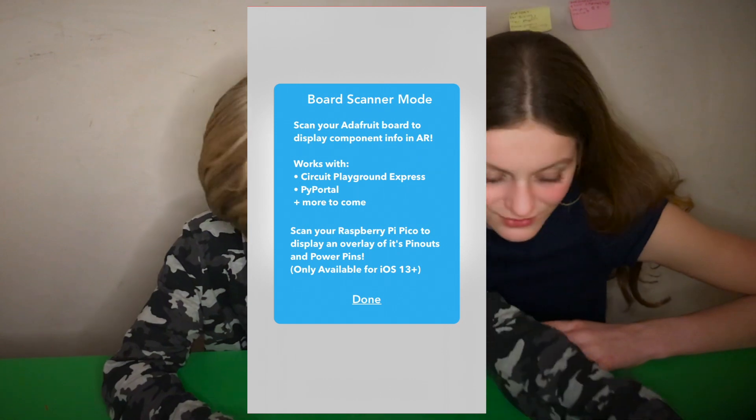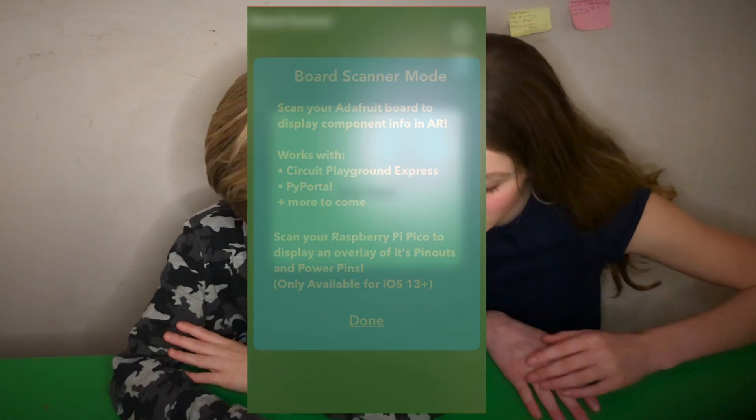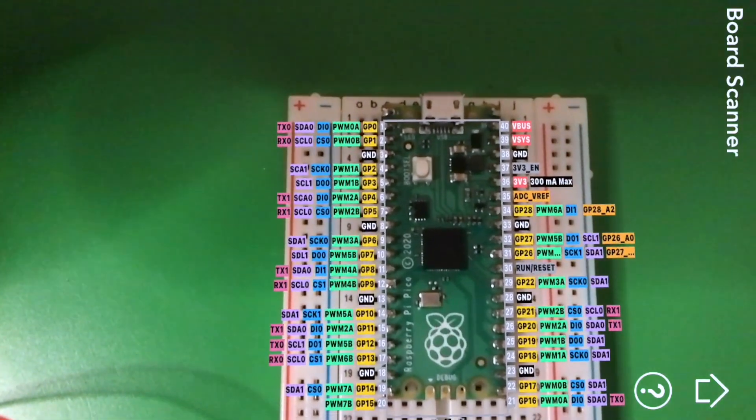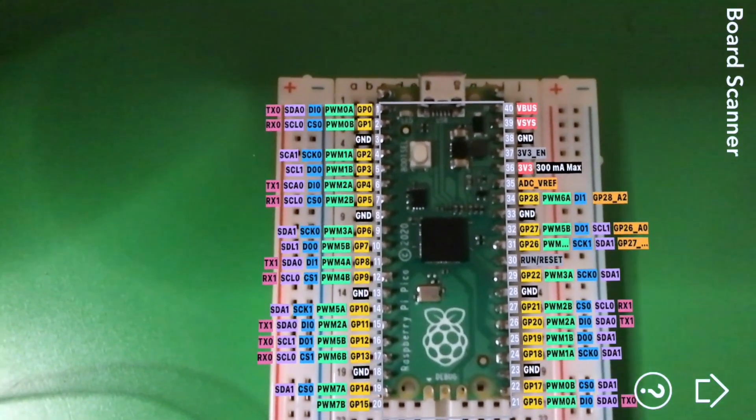It lets you basically scan your Raspberry Pi Pico, and the full pinout of your Raspberry Pi Pico will appear in augmented reality, which is super awesome.